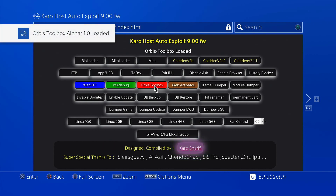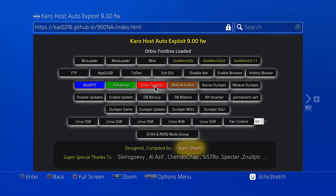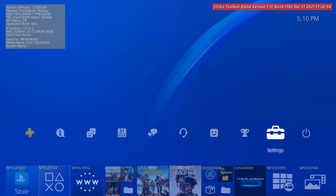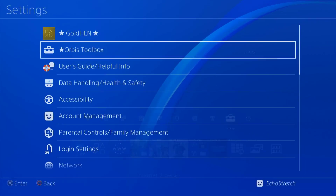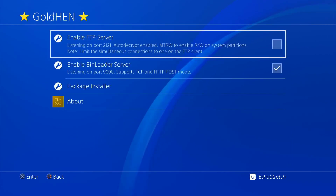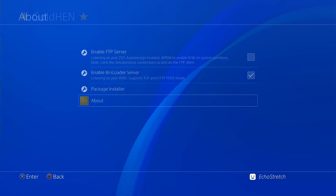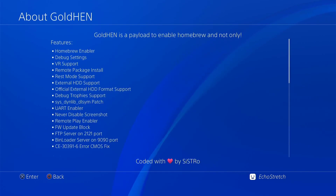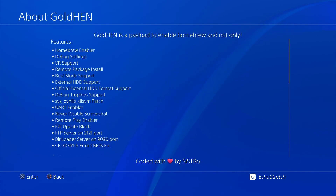And as you can see, it does load with no issues at all. So we'll go ahead and hit our PlayStation button and just back out of there for now. And we can see that Orbis Toolbox is here. We'll go into our settings and we'll go up to Goaltend. We'll go down to the About tab and into About Goaltend. If we scroll down, you can see the features — nothing has changed there. Everything looks pretty much the same.